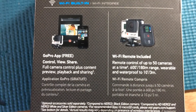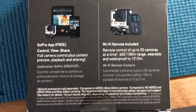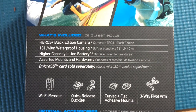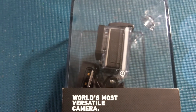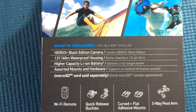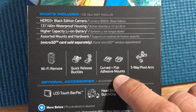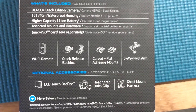The final side tells you what's included: Black Edition camera, waterproof housing - so I can go surfing or jet skiing without it getting damaged - a lithium-ion battery, and some mounts and hardware. It lists a remote, quick-release buckles, curved and flat adhesive mounts, and a pivot arm. There are also optional accessories available from the website.